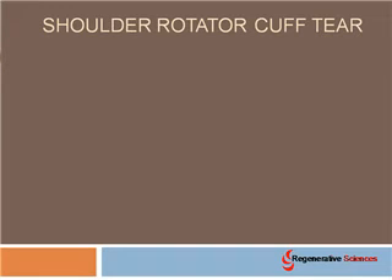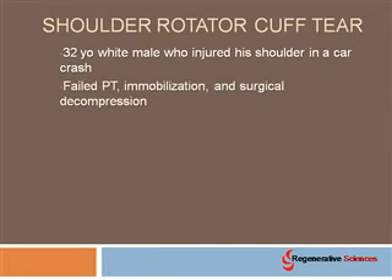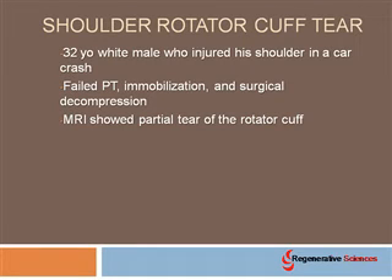A rotator cuff tear in the shoulder — as an example here, we have a 32-year-old white male who was injured in a car crash. This particular patient is a chiropractor, so he's very active with his upper extremities; he manipulates all day, and this was really giving him some fits and starts. He had failed physical therapy, immobilization, and surgical decompression, meaning he had had surgery on his shoulder and that did not help his problem. A follow-up MRI after his surgery showed a partial tear of the rotator cuff.